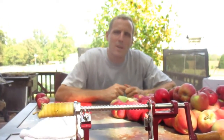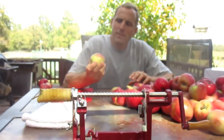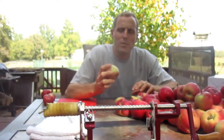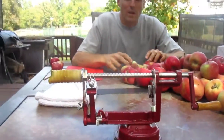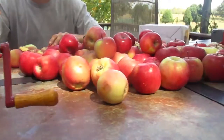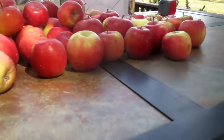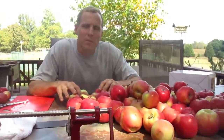Hello from Shalom Acres. Today we were blessed to get some apples — about 60 pounds of nice organic apples. You can tell they're not high quality; they're the kind of seconds. What we've decided to do is three different things with them.